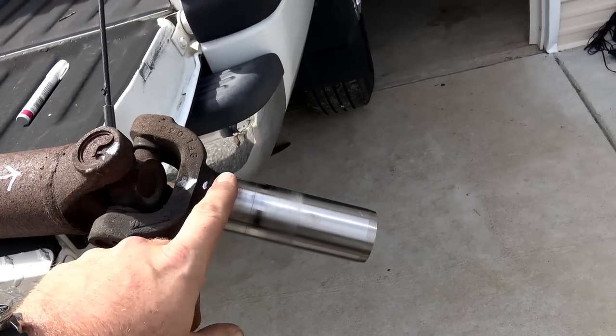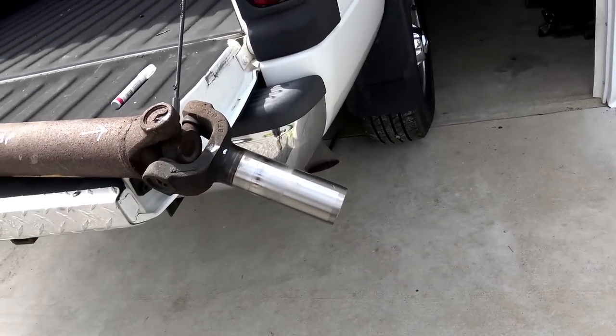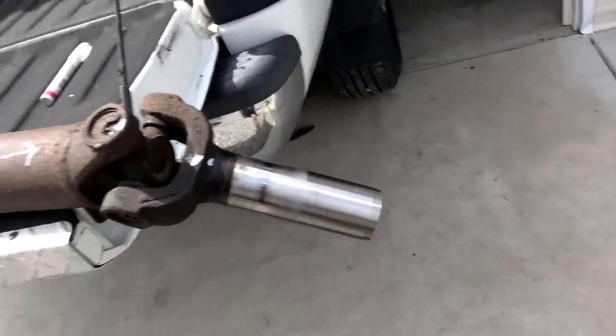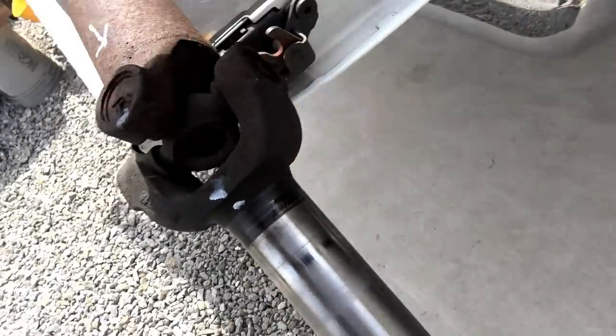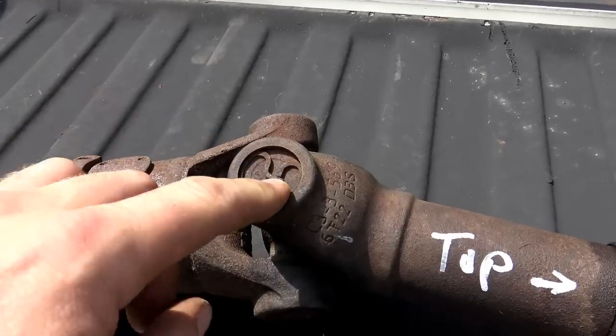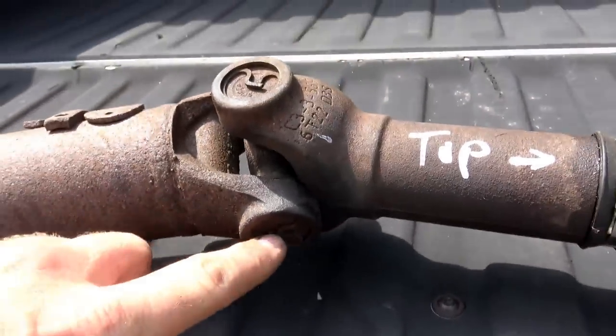You have to be real careful with this so you don't break the seal and let your transmission fluid leak out. When you do pull this, you might get about four ounces of transmission fluid run out of the rear of the transmission. There's a retaining ring on each side — we'll remove all the retaining rings all the way around, then press out the old bearing and press in the new bearing. There's a certain procedure we have to follow, so we're going to holler at my buddy and go use his press.